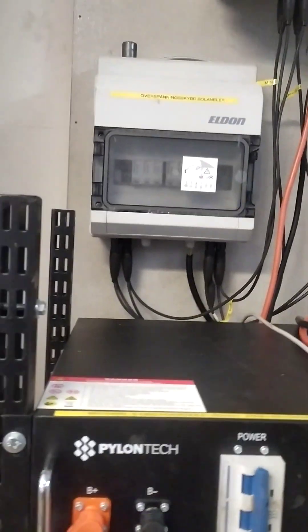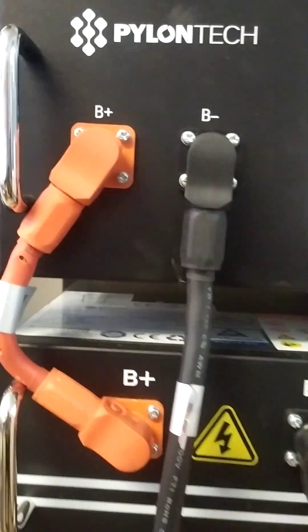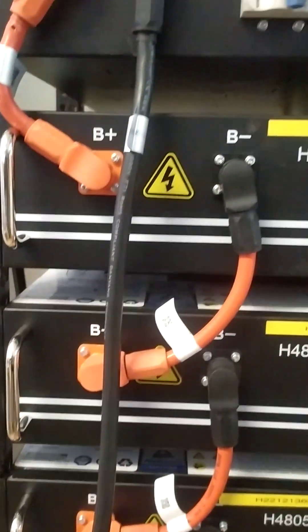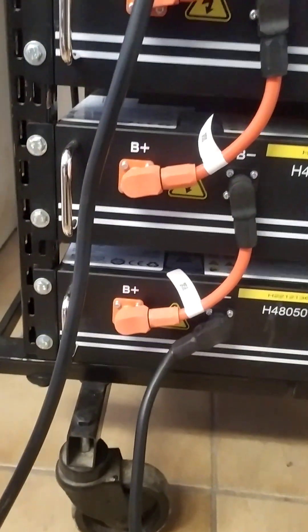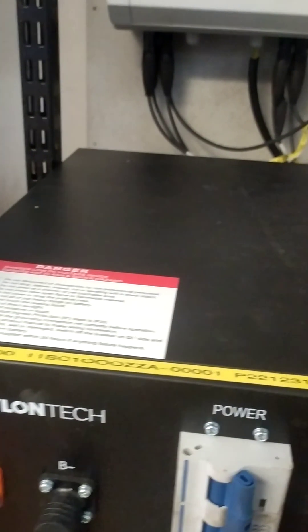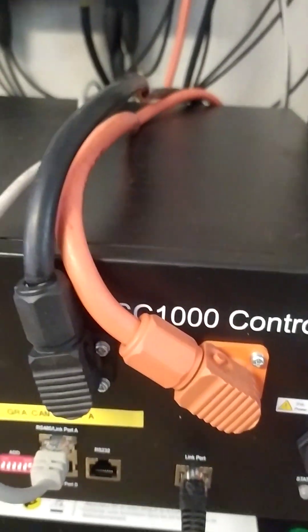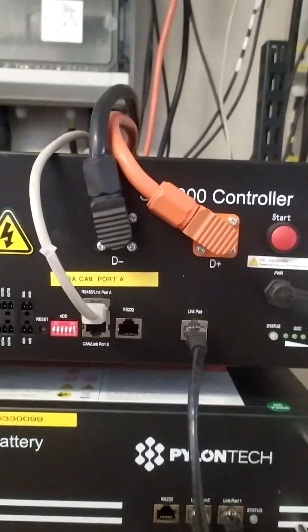Here is my new Fallen Tech unit, and here is the cable. Here is the controller and here are the cables.